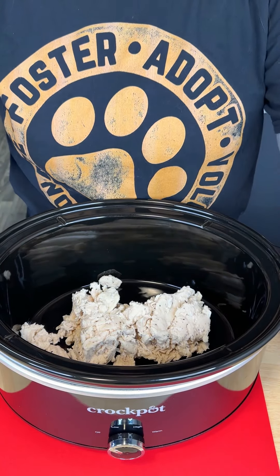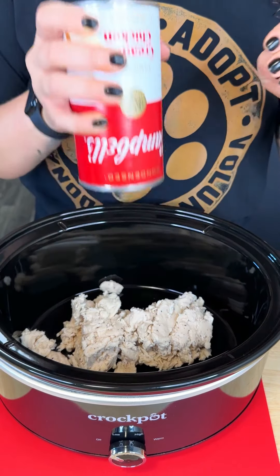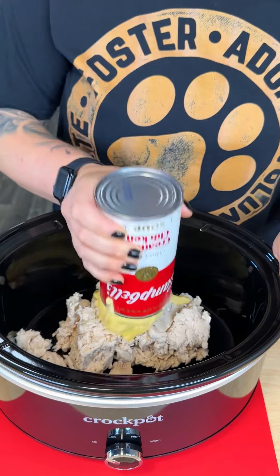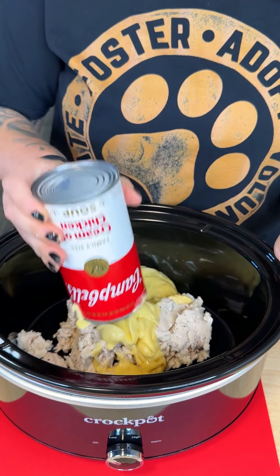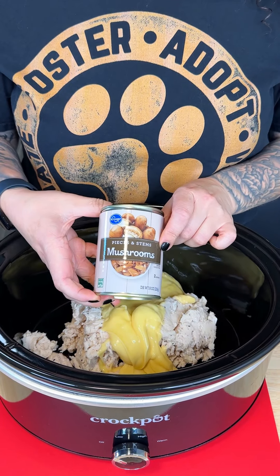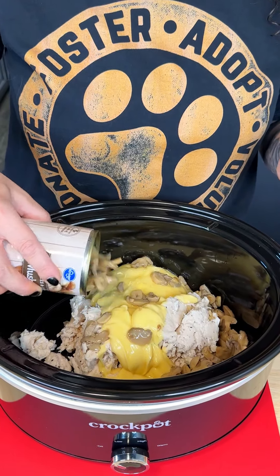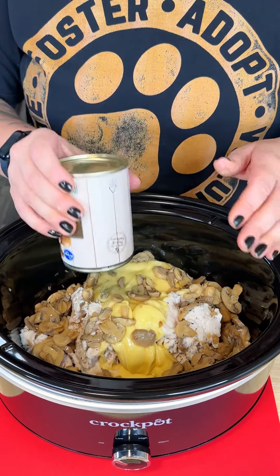I'm adding shredded chicken into my crock pot and going immediately in with a family-size cream of chicken soup for this delicious crock pot dinner — that entire can just like so. You could also do a cream of onion or cream of mushroom. Speaking of mushrooms, I'm also going to add my pieces and stem mushrooms right on top of our chicken and cream of chicken. I love making this recipe once it starts to get cool outside.